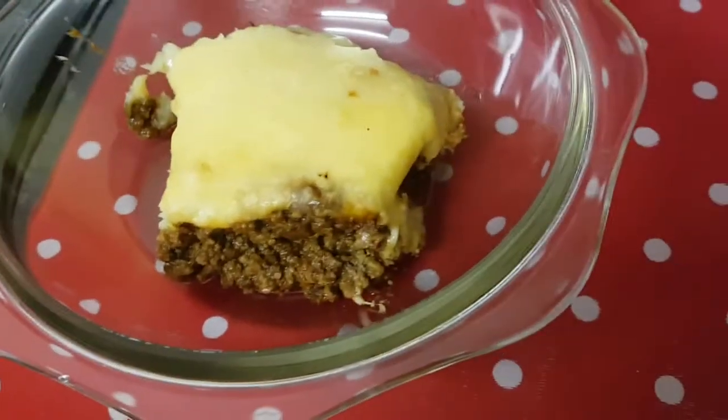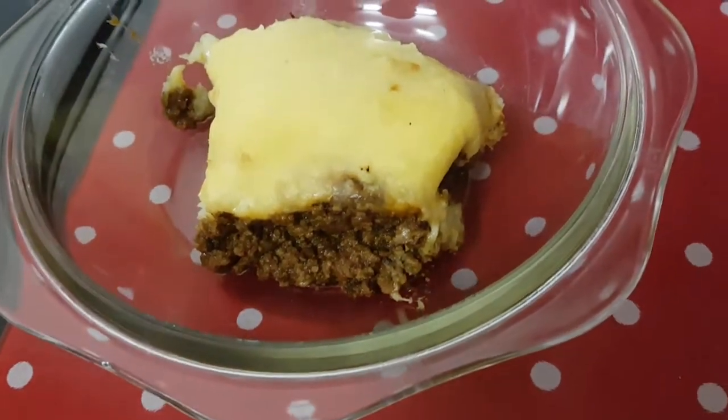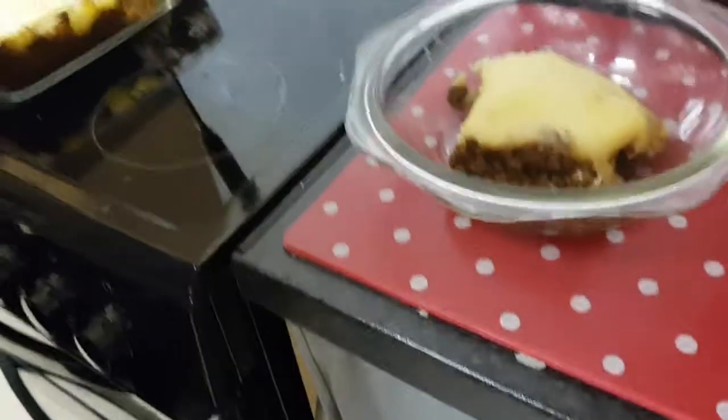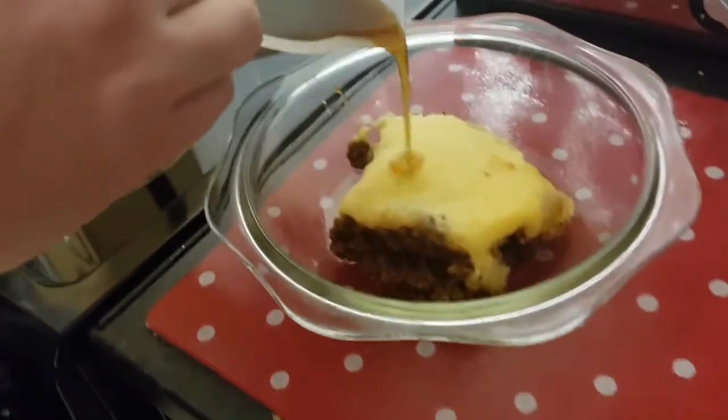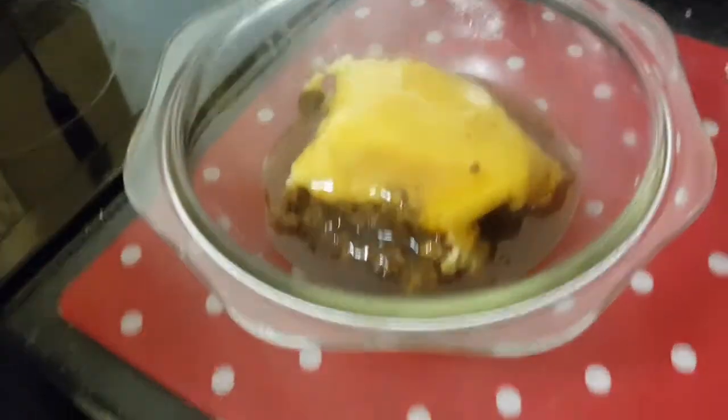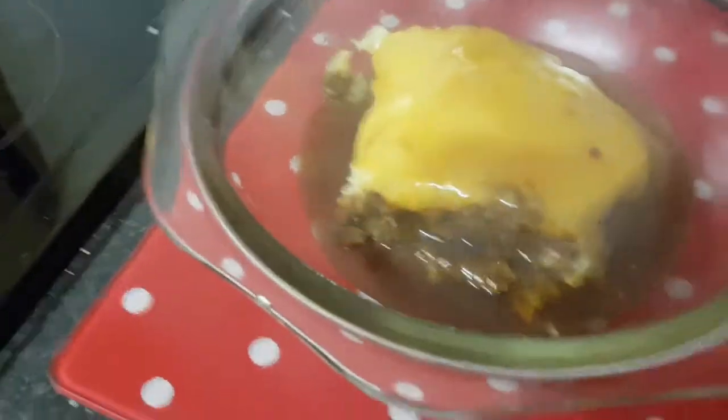So hopefully it's nice. Hopefully Ollie enjoys it. Can I put some gravy on? Yeah, thank you. Just adding in some gravy. Yummy, yummy in my tummy.